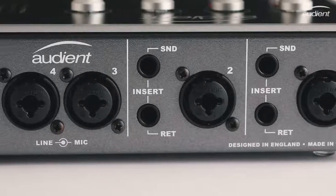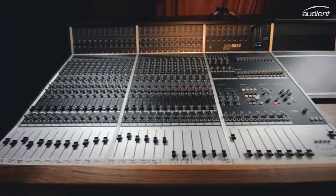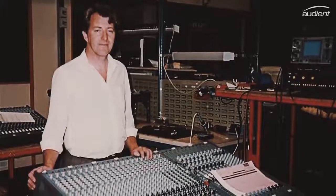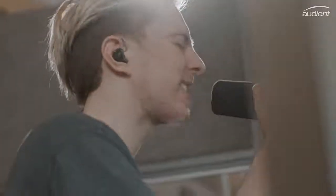ID44 features four Class A Audient console mic preamps — the same preamp design found in our renowned console, the ASP8024 Heritage Edition, and all our other products. Designed by David Dearden in the late 90s, the Audient mic pre is known for being transparent and accurate, yet with enough analog warmth to add a bit of character to your recordings.